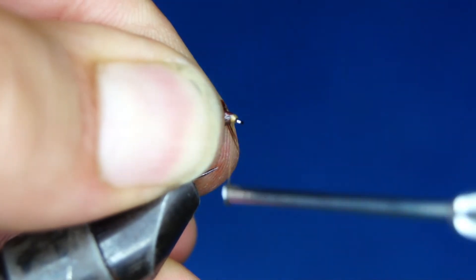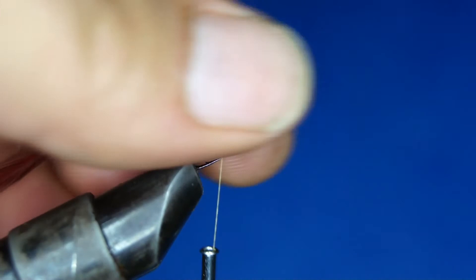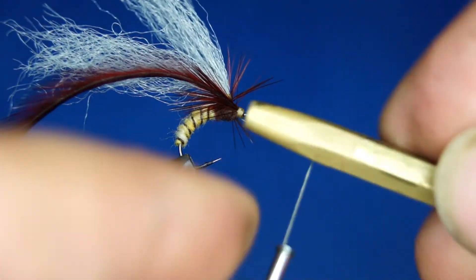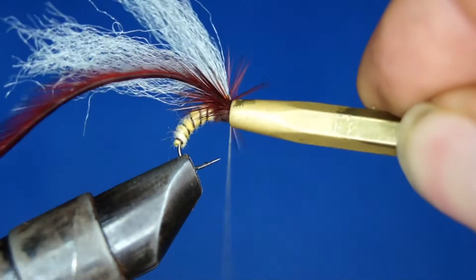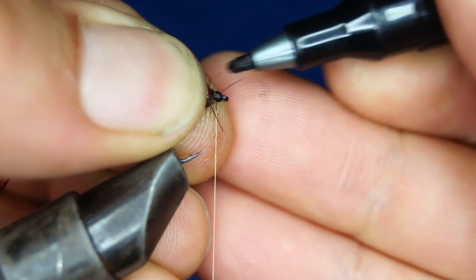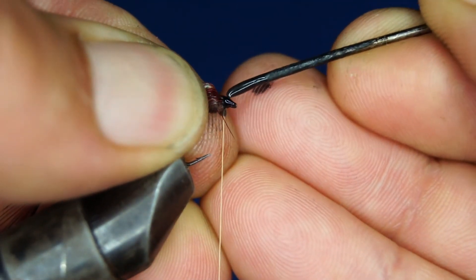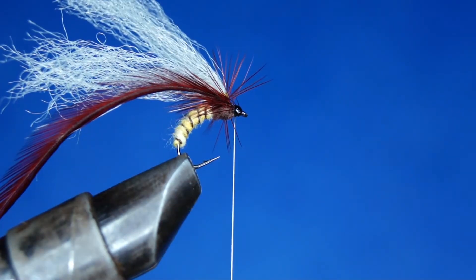Now I can wrap my head. The fly looks a little messy at this point, but don't worry — we can easily fix that. I could have used a black thread for the head, but it's pretty easy to go in with a permanent marker and fix that up. When you get varnish over this it's not going to matter anyway. Next is the varnish — I'm not bothering to get a nice shiny head; this is mainly just to help the durability of the fly.